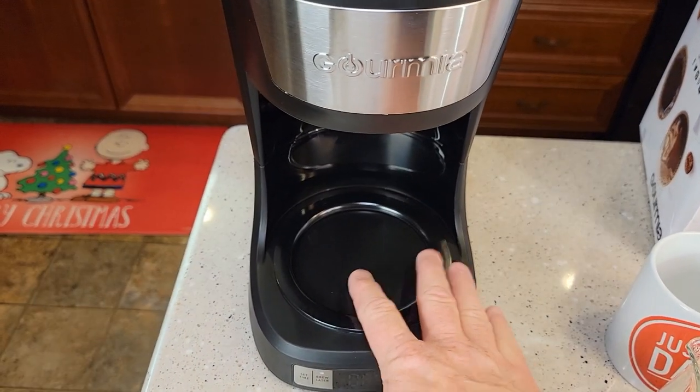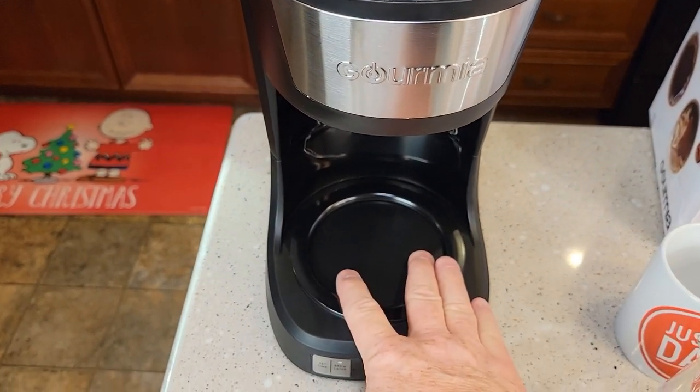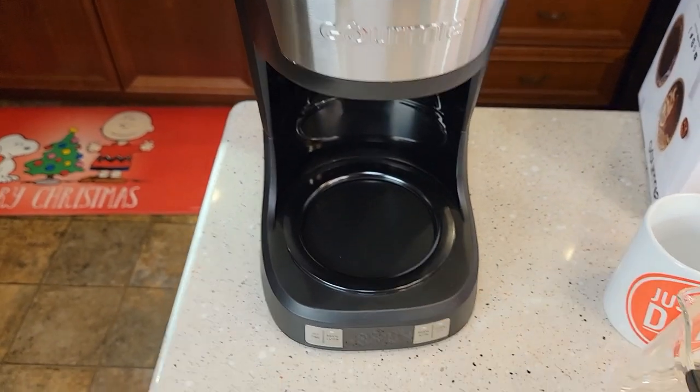When you brew over ice, the warming plate will work while it's brewing. But when it's done, it will not keep the coffee warm — it turns the warming plate off after it's done brewing. But while it's brewing, this will get warm.